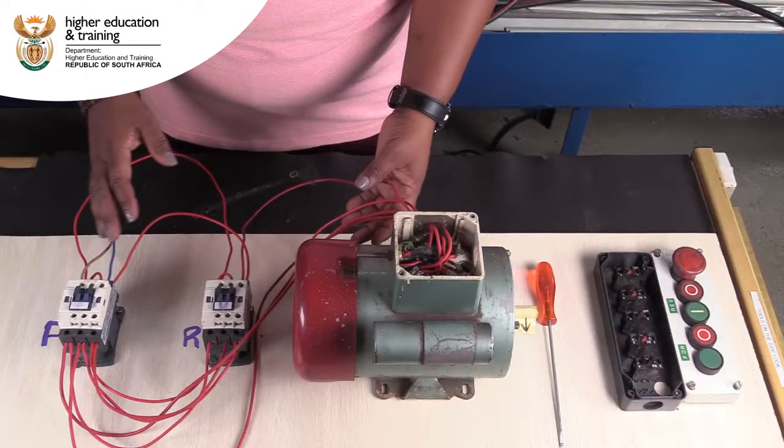Let's join Tandi Maseku from CTC as she shows us the wiring of the power circuit for the forward or reverse single phase starter.